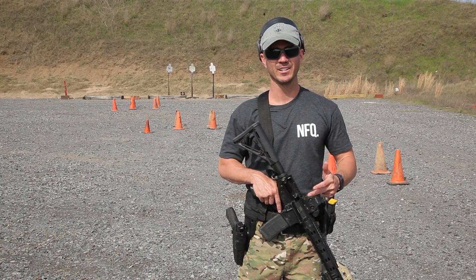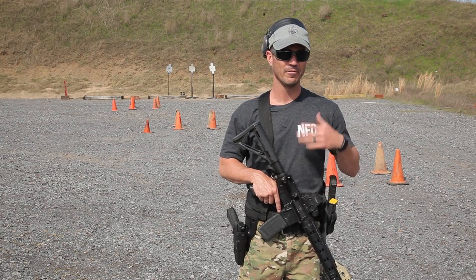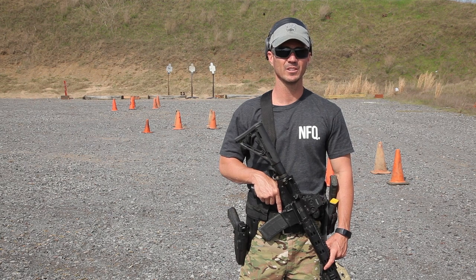You could do it slick in your skivvies or your UDT shorts, or you can do it in full kit, MOP level 18. That's on you — do the drills, let us know.